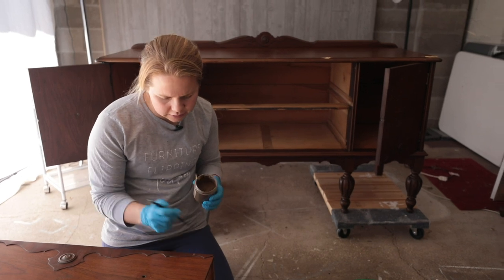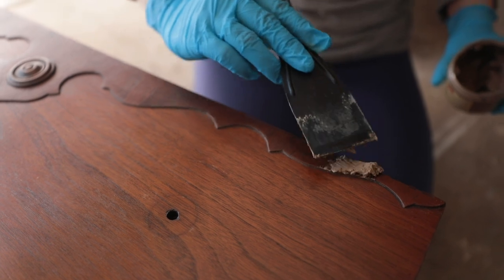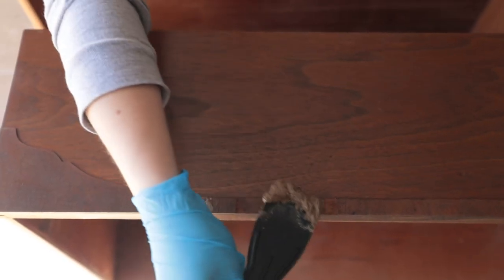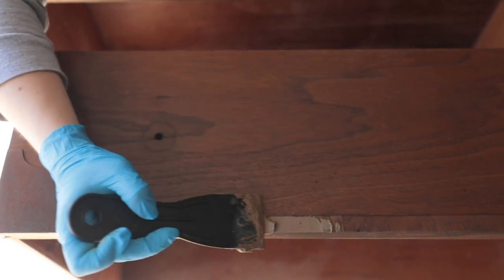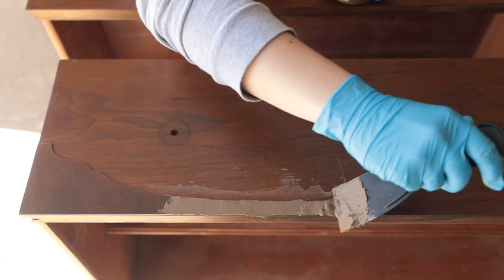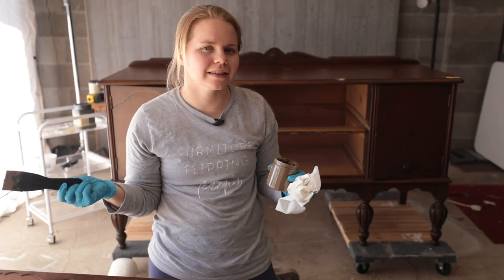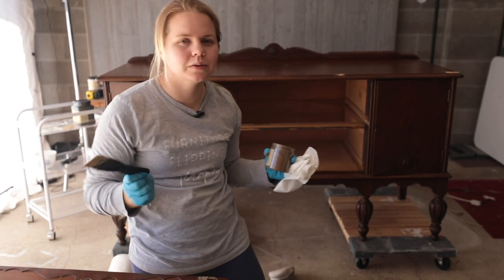For the Dixie mud, there are just a couple of spots where the veneer is peeling or has come off, so I'm flattening that out. I'm using Dixie mud because once I sand it down it'll be able to be painted right over. I'm going to make it a little bit chunkier than it needs to be, but then I'll sand it down and make it flat. The wood filler and the Dixie Belle mud have got to dry and then we'll come back and do a little bit of sanding.